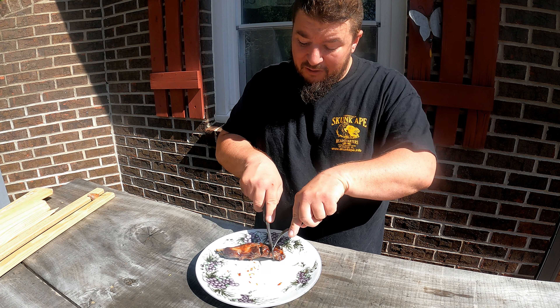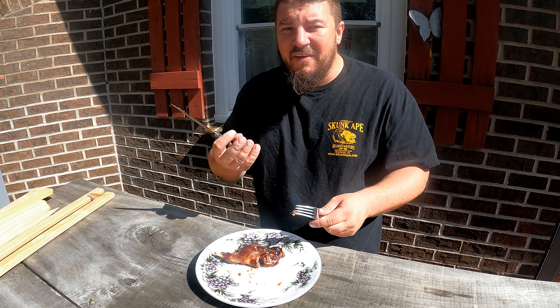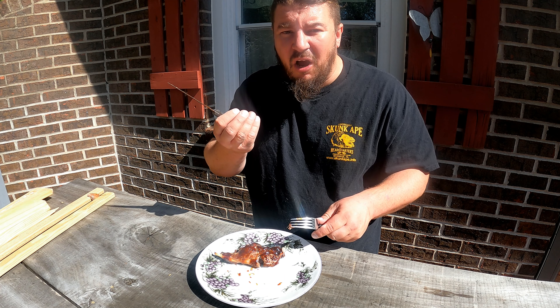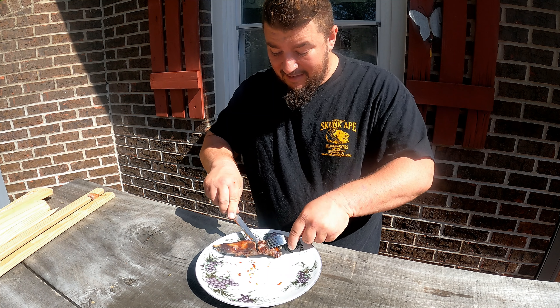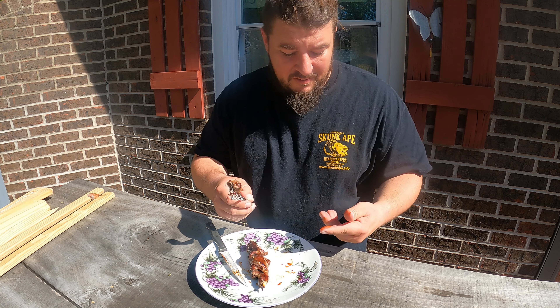Lunch is served. Now to prepare this — like I said, I don't have any good groundhog recipes. I went ahead and boiled it for a while, then I threw it on the grill and slathered it up in some barbecue sauce.